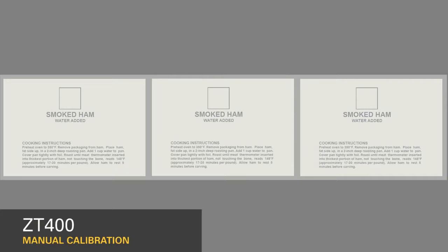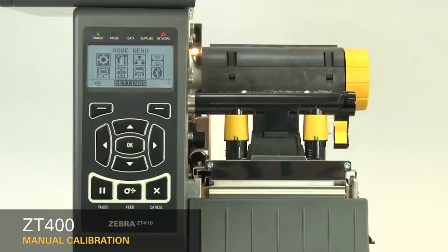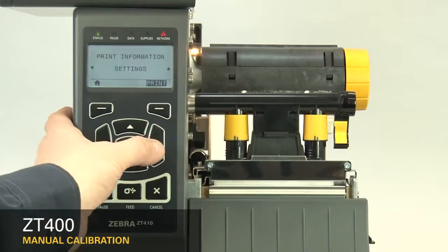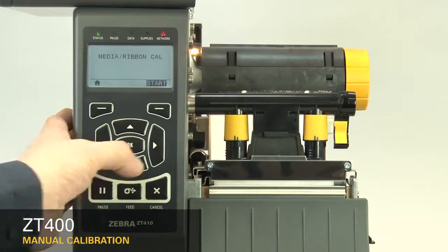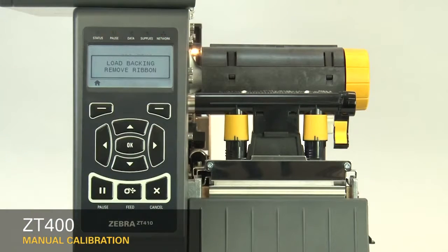If you're using media with print on the underside, try to locate the sensor away from that print so the sensor does not get a false reading. After you have the sensor properly located, select Media Ribbon Calibration in the menu.